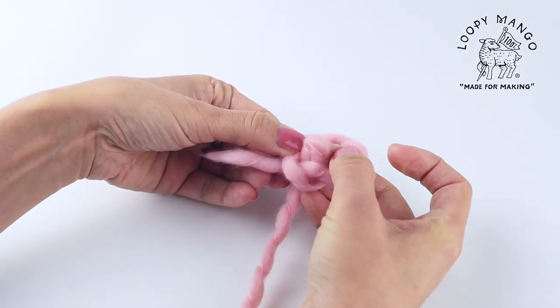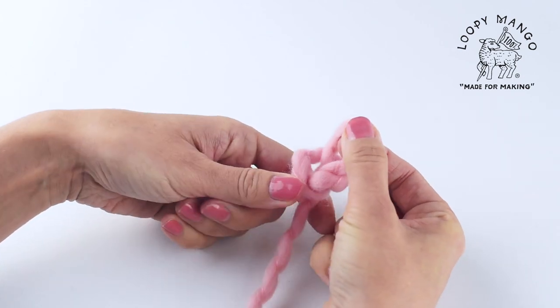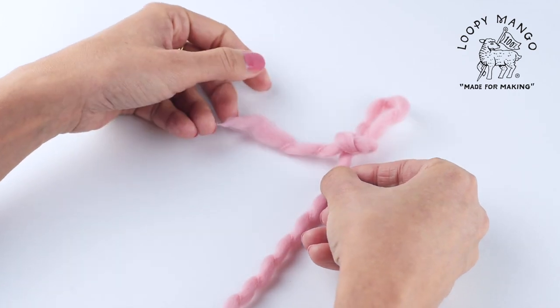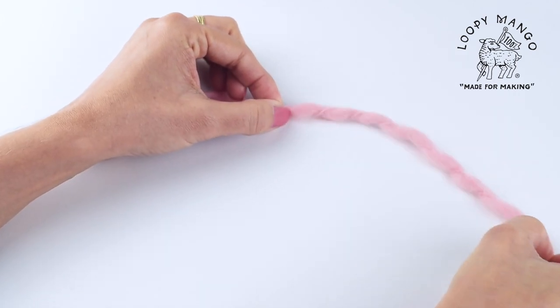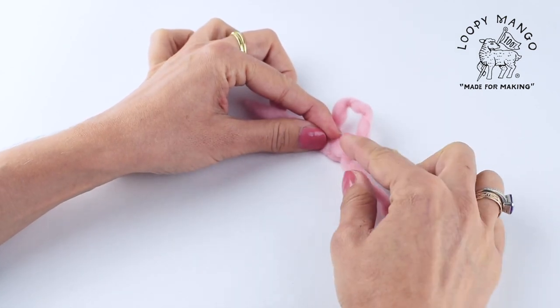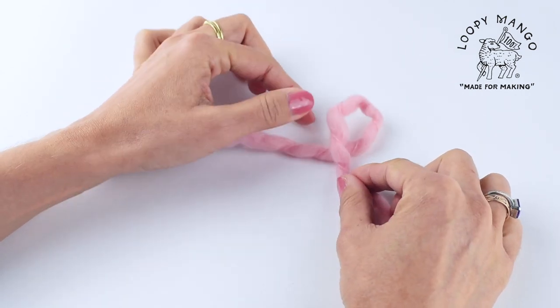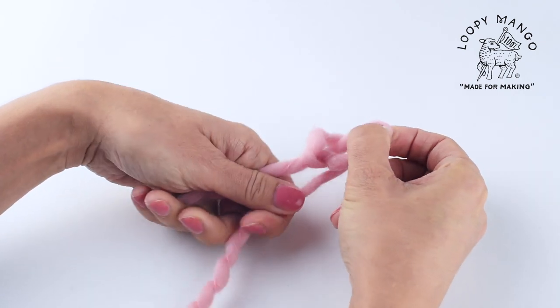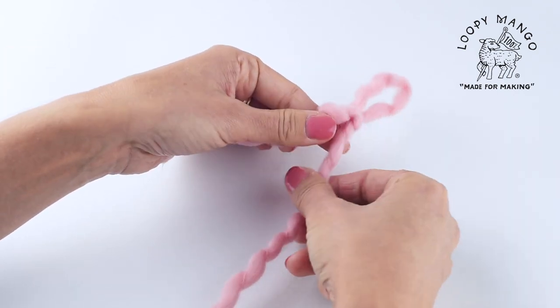First we make a slip knot. You can practice. Make a slip knot, take the long end of the yarn and put it through the loop. And here we have the slip knot.